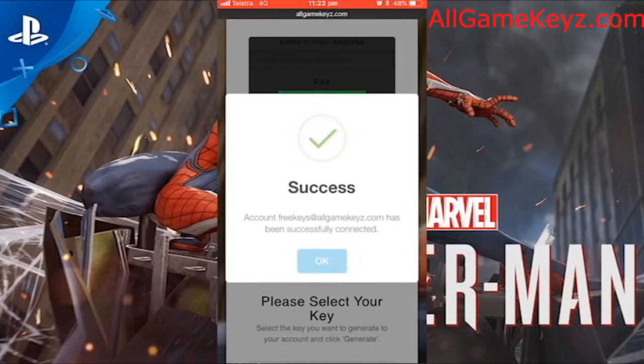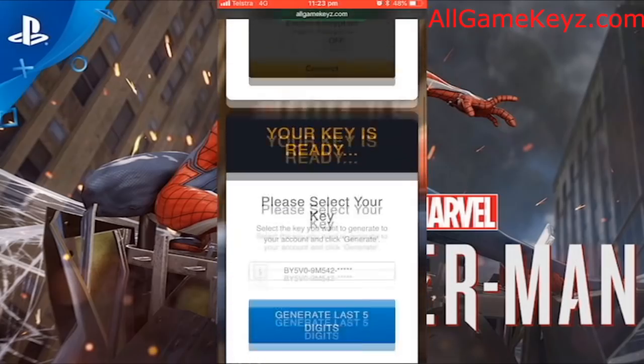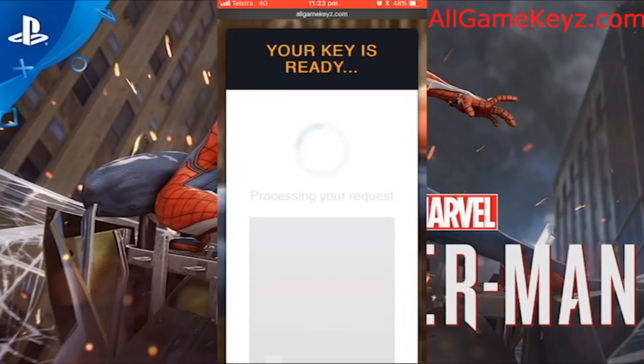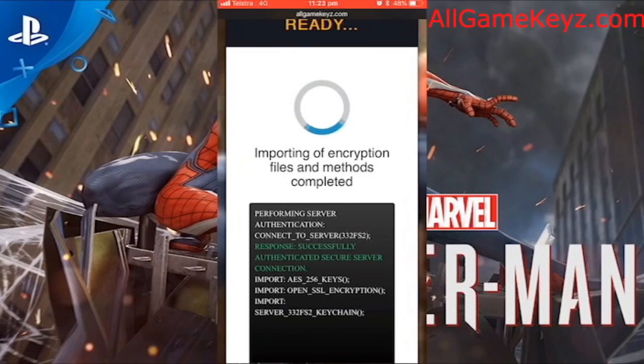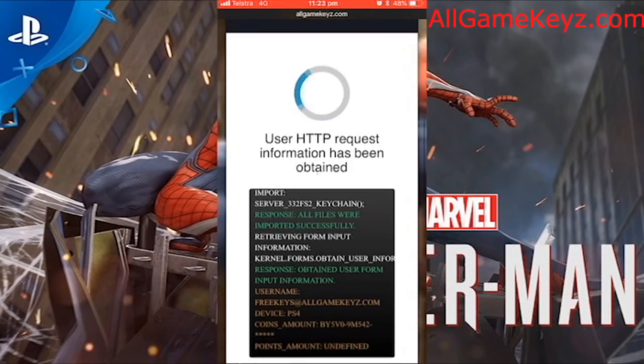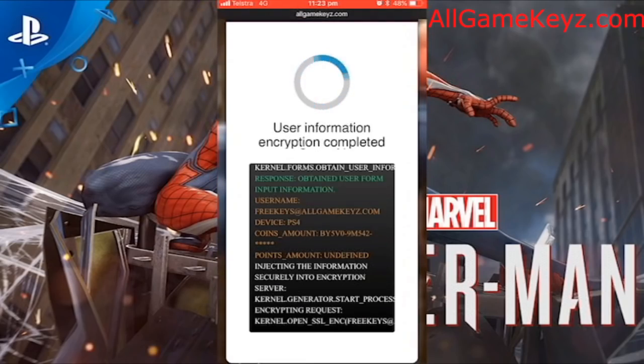Success. There we go — it's connected. Your key is ready. We're going to generate the last 5 digits. It's just going to make sure you're not a bot, because there's a lot of bots downloading this key and trying to sell it online. So it's just going to encrypt your data, make sure you're not a bot, and 100% safe.